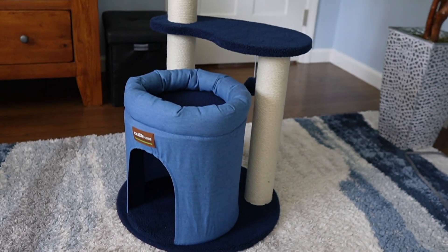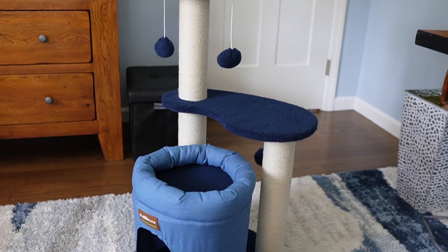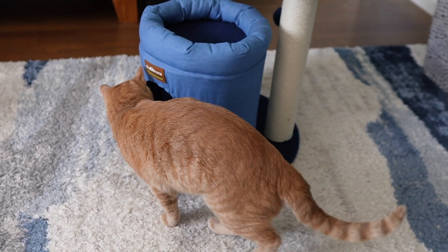Alright, so here's the finished cat tree itself. It ended up looking real nice, and I love the blue color. And even Tiger is interested in it so far.